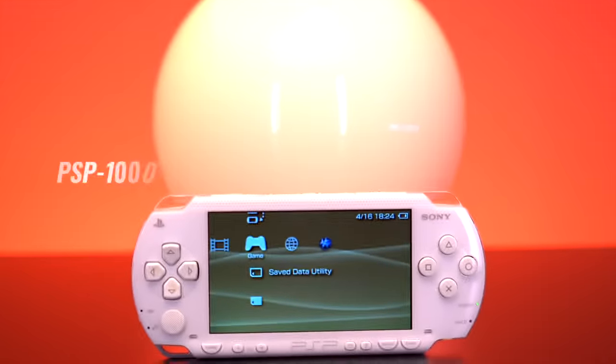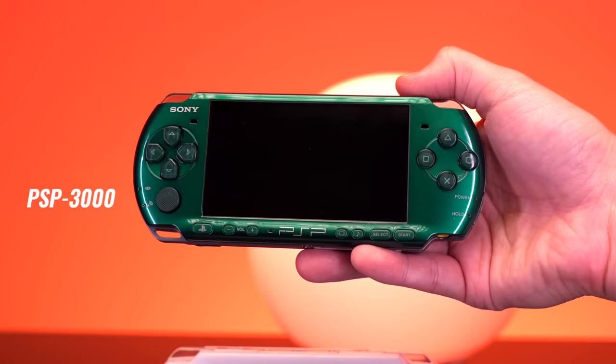Hey everyone, my name is Tito and welcome to another episode of Retro Renew. Today I'll be installing some pretty cool mods into the PSP in an attempt to make the ultimate version of one. The PSP in question is a 1000 model, as this is really the only one that has mods made for it — I'm guessing because all the newer models address some of the shortcomings of the original.